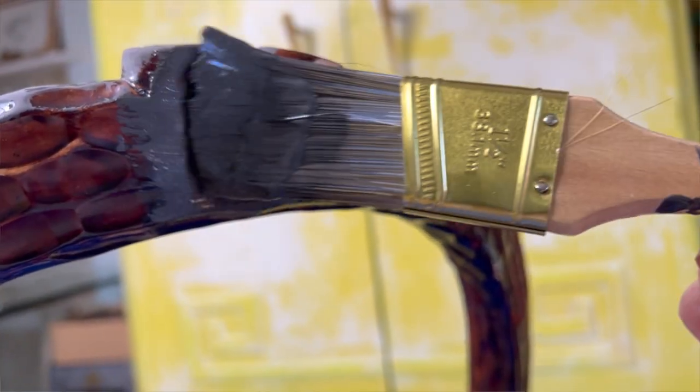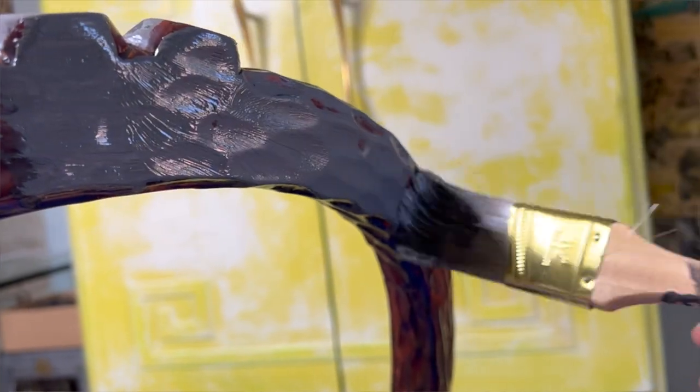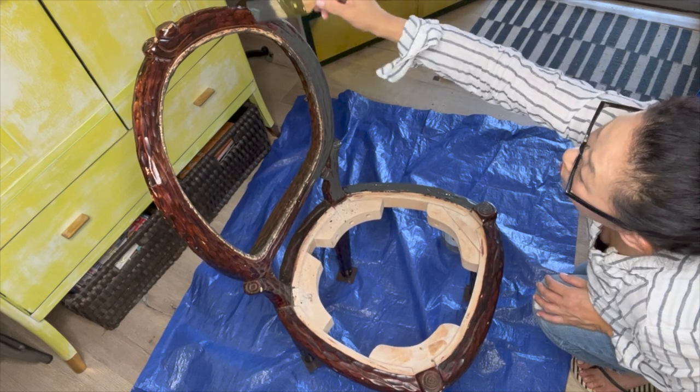All right, let's talk about the overall design game plan of this chair. We're going to start with chalk paint — my fave — especially Annie Sloan's chalk paint in graphite. I love the matte finish and I especially love the fact that there's zero prep when it comes to painting furniture.